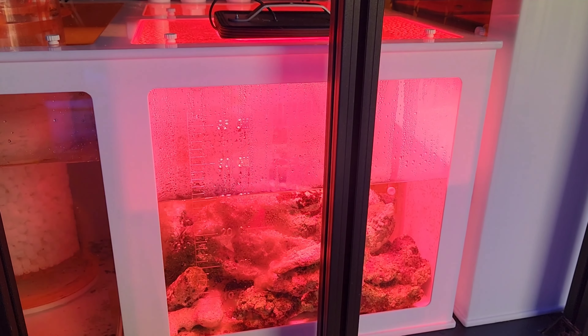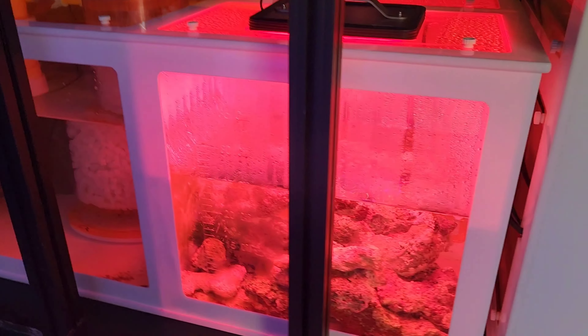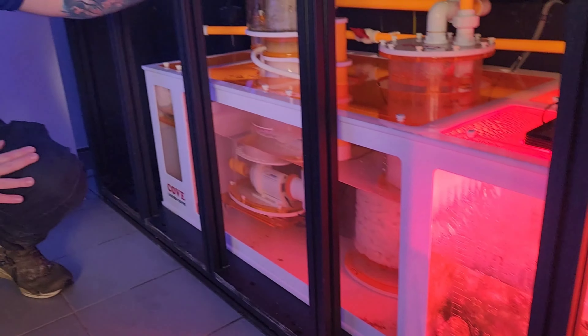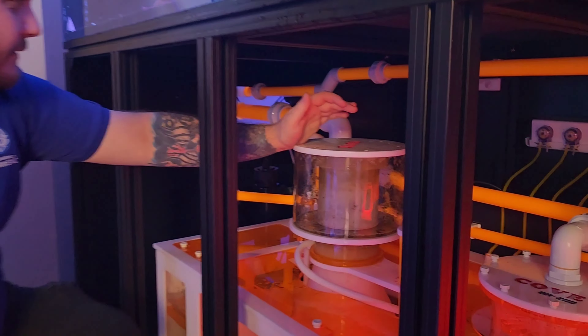We've got the refugium in here. You can see the beautiful Zetlight on there, fitting perfectly into this custom cove sump. We have some live rock in there — we're trying to build a live rock for a bit of biodiversity, for a change.